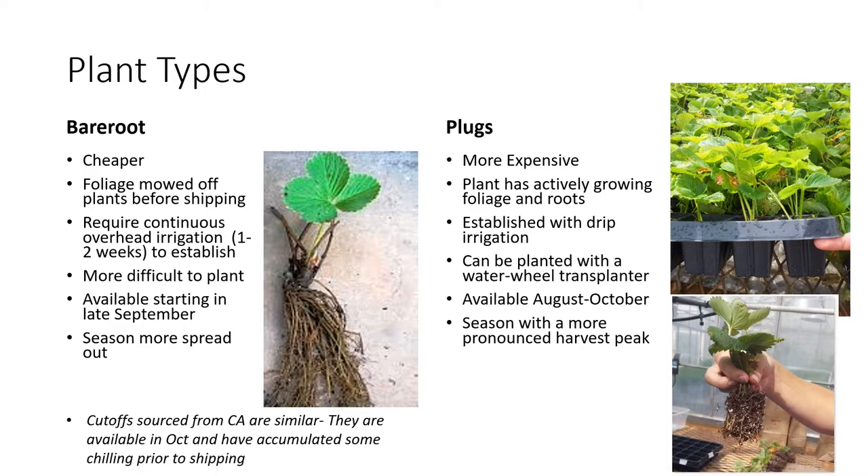Bare root plants typically start to be available in the southeast sometime around late September. One advantage of using bare roots is that they tend to have a more spread-out season with no really pronounced harvest peak in the middle of the season. There are also different names for bare root plant types — another one you may hear is 'cutoffs,' which are pretty similar to bare roots. They're generally available in October in the southeast and will have accumulated a little bit of chilling hours prior to shipping.